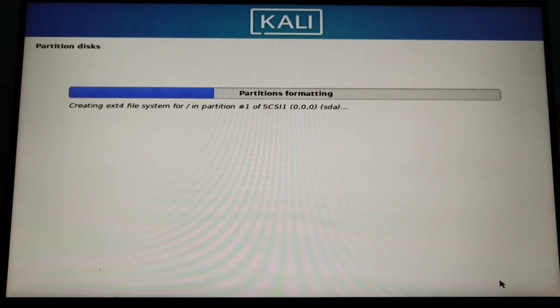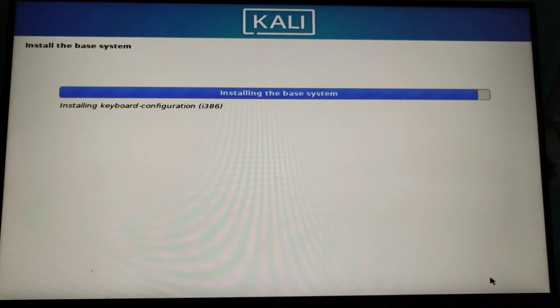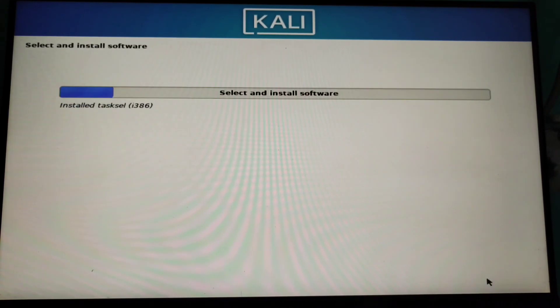Now it will start formatting your partitions and then installing the base system. You'll see software to install options like this. I'm installing XFCE and all the tools so I'm clicking that.